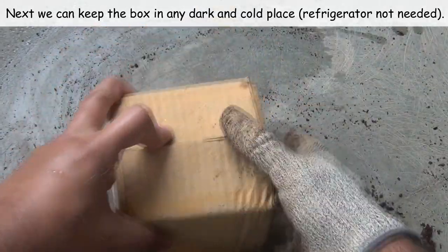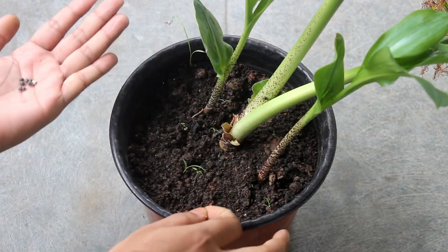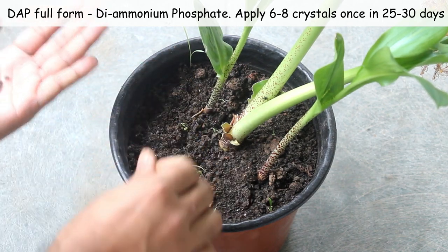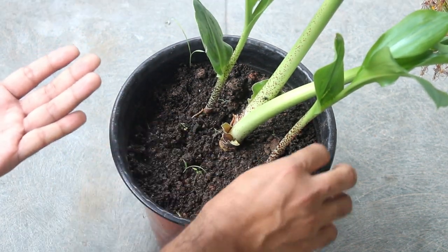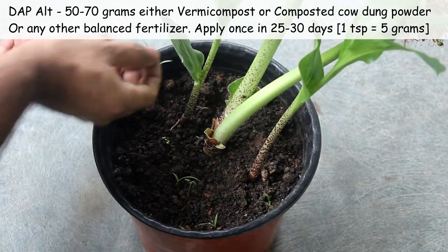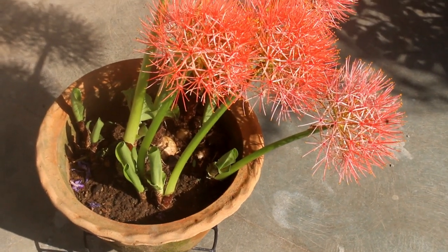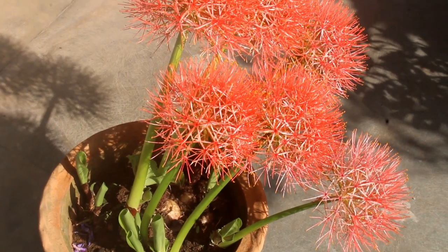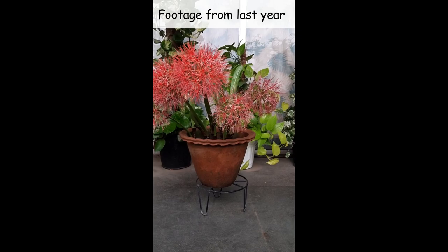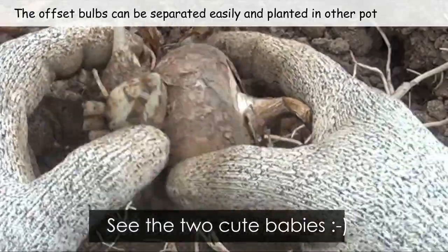Seventh important note: how to fertilize? In case you want the foliage to grow well so that they can produce more bulbs sooner, feed them once every 25-30 days at this stage. We can apply 6-8 DAP crystals for a 8-10 inch pot. Instead of this, we can also apply 50-70 grams of vermicompost once a month. Any balanced fertilizer is okay. But if you grow lots of bulbs in a single pot like this, there is no need to feed too frequently — feeding once every 3-4 months is fine. You can also move them to a larger pot and feed on a regular basis, or divide them and grow in 2-3 different pots.